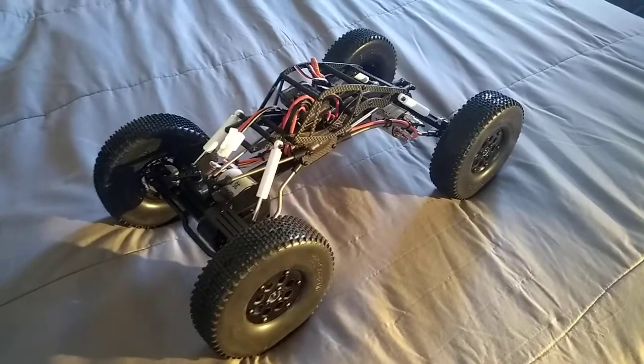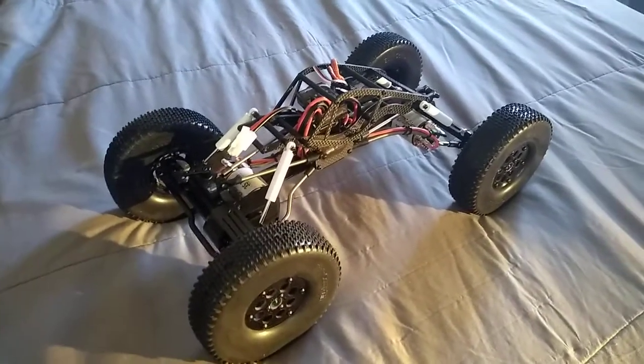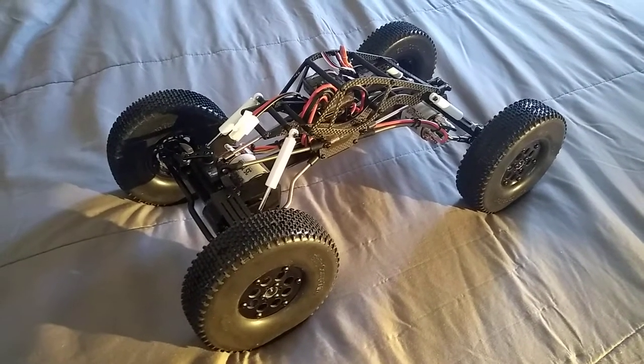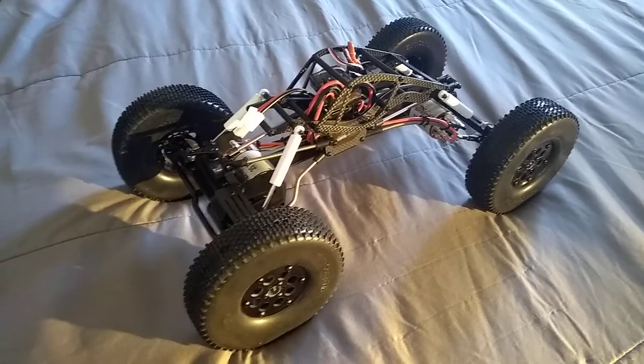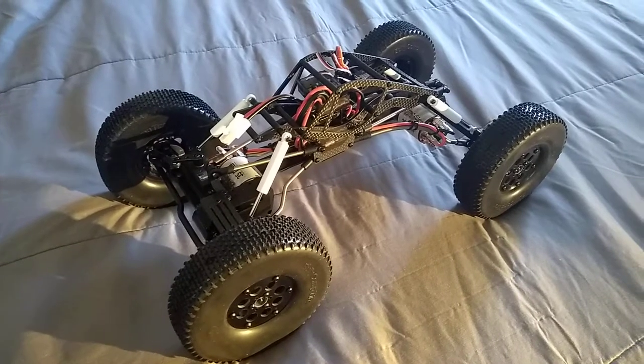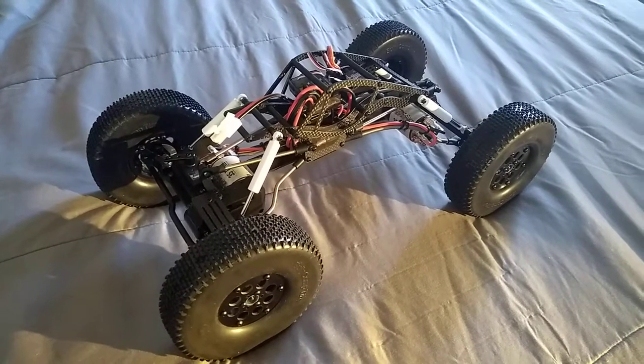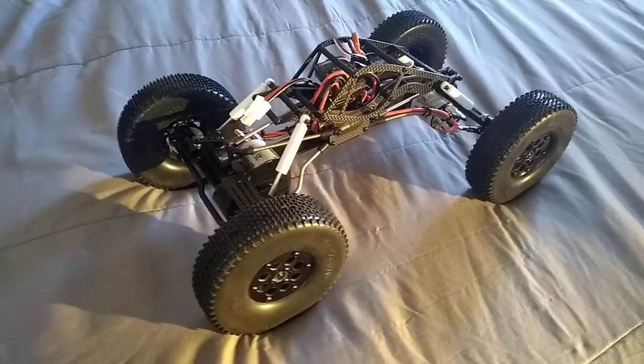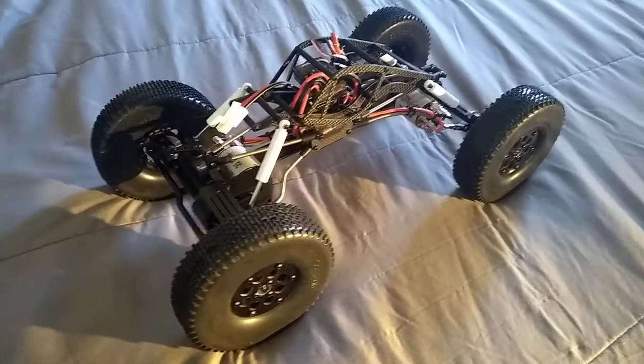I have a little gripe here, because they tell you that it comes ready to run, and supposedly all the electronics are in and connected. All you got to do is get a battery, charge it, get batteries for your remote, and charge that up and start running.